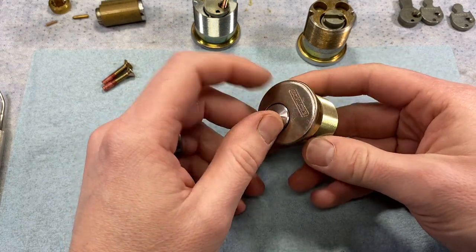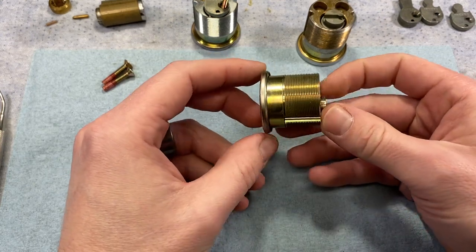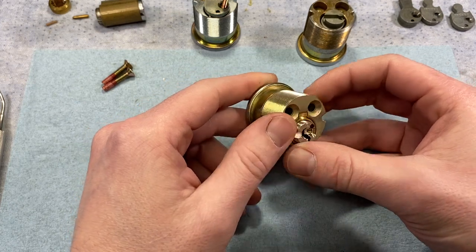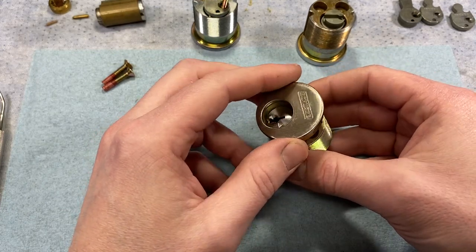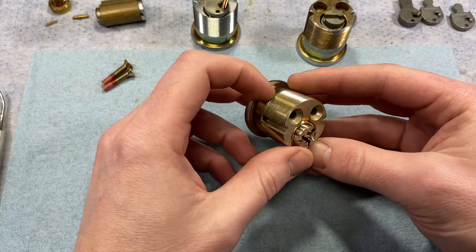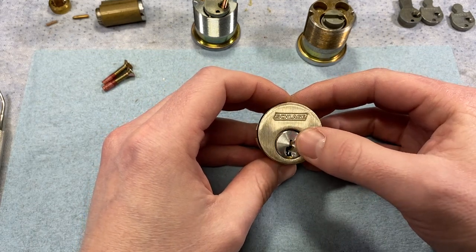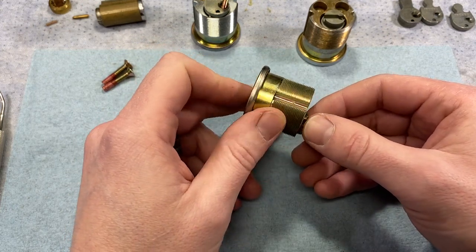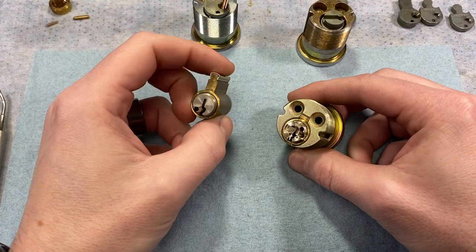The modular design also allows for field adjustments. For example, if a customer wants to renovate an area and switch from bright brass to satin chrome door hardware, with a modular design all you need to do is remove the front housing, replace it with the appropriate finish, and reinstall the cylinder. You keep the existing cylinders, probably the existing keys and keying, which cuts down on costs for both materials and labor.